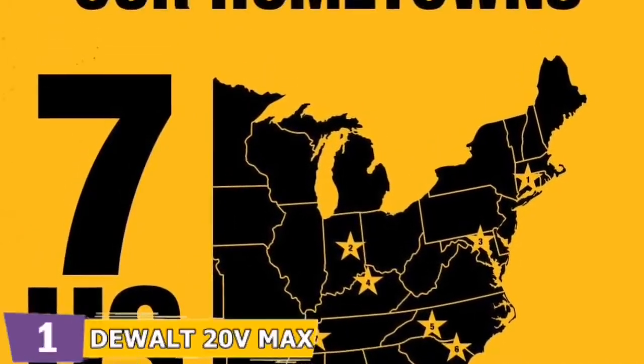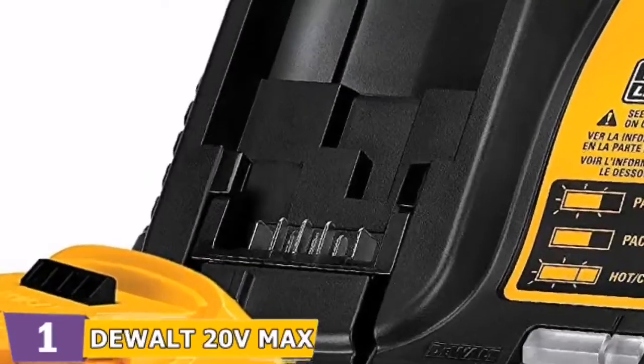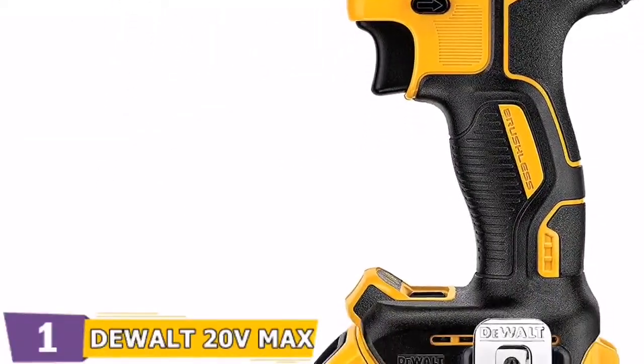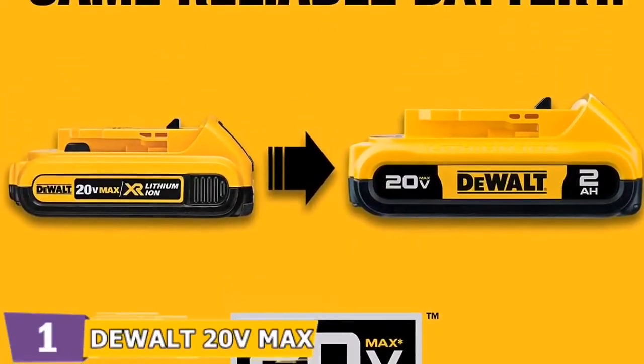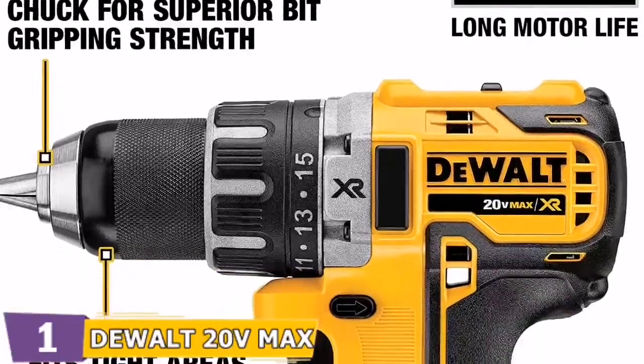It contains a spotlight mode and a 3-mode LED light, allowing you to drill or screw in the dark, which is ideal for attics and basements. It features a high-speed gearbox with two speed levels, as well as a charger and an extra battery to keep you productive. In addition, there's a protective case for transport and storage.